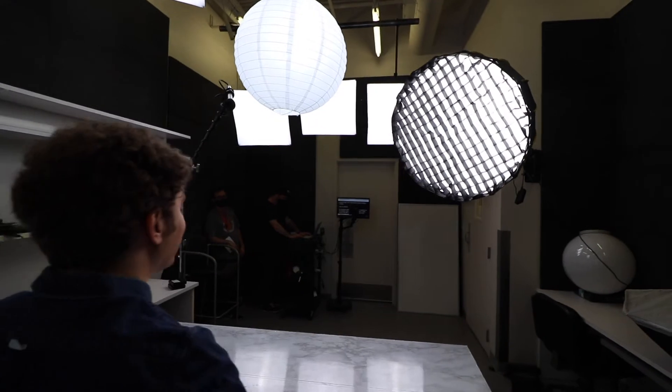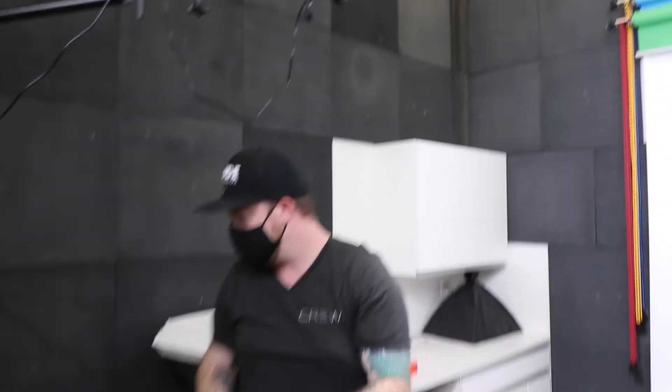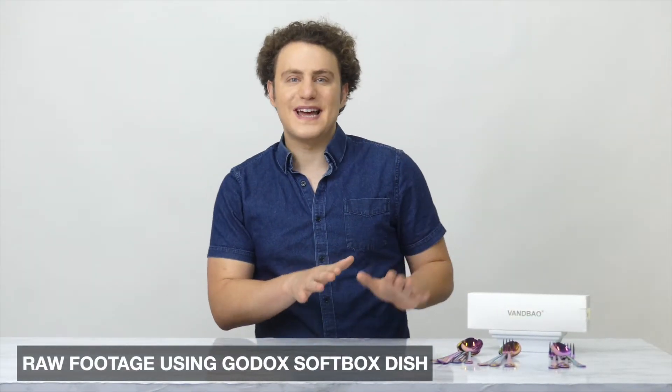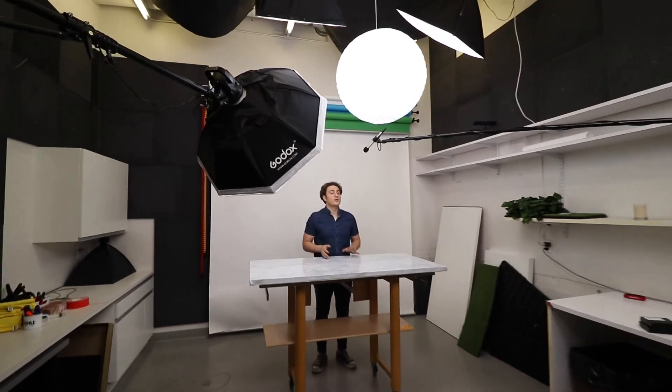We're getting pretty similar results already with the first two lights, and I think the reason for that is they're all pretty good solutions if you want a nice soft key light on your actor. We want to find the best version for our studio and our means, so let's go ahead and try the last one — the softbox dish. In my personal opinion, the softbox dish was probably the weakest of the three, only because it didn't supply a ton of extra light that was noticeable on camera.